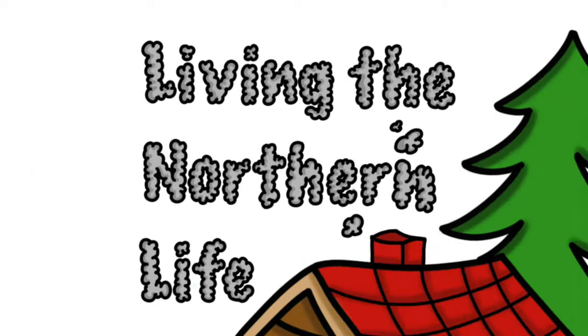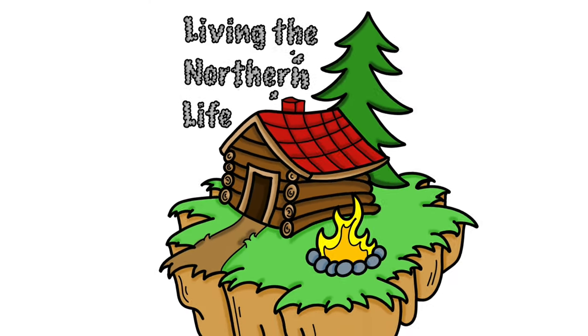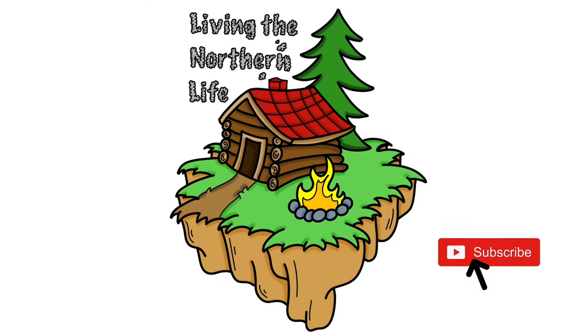Hey everybody, Andrew and Elijah here for Living the Northern Life. Today we have to change our passenger side low beam bulb on the new 2017 Escape. We're just going to run through that now.